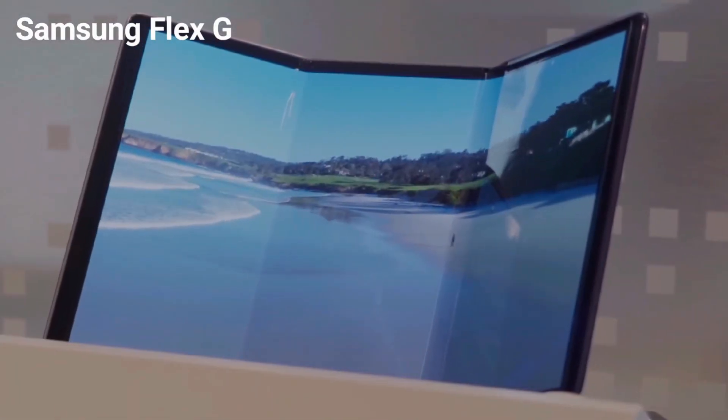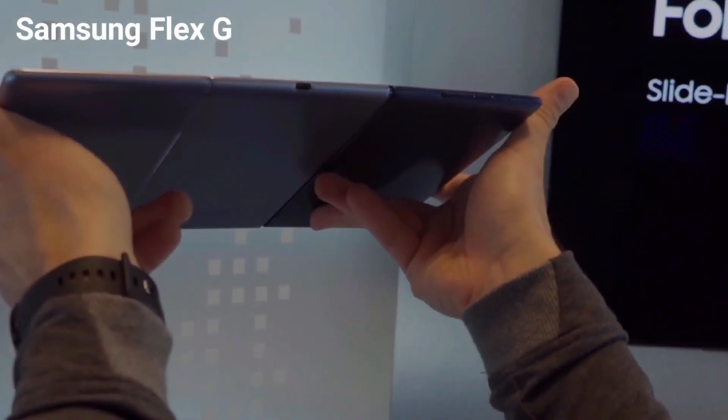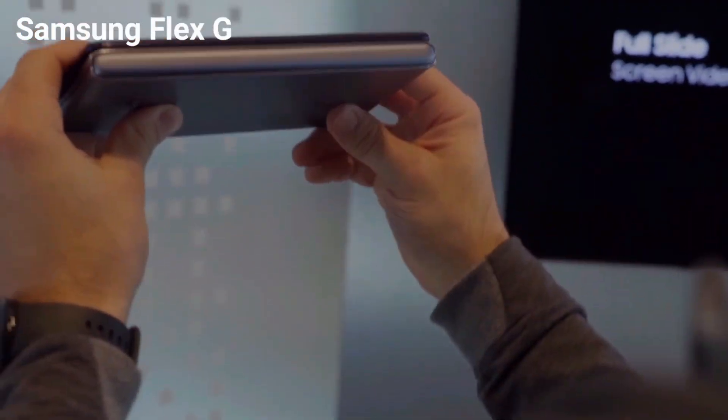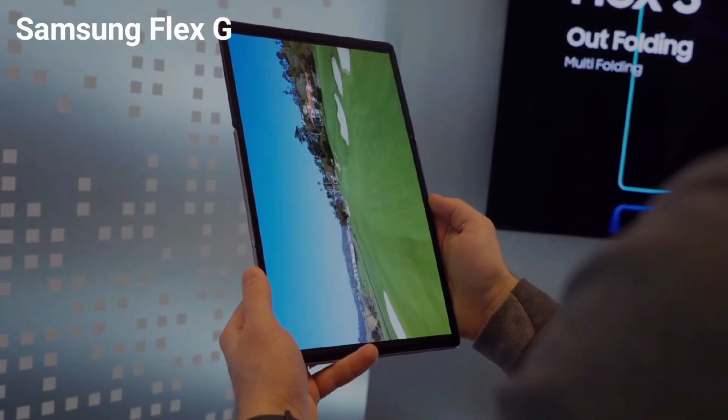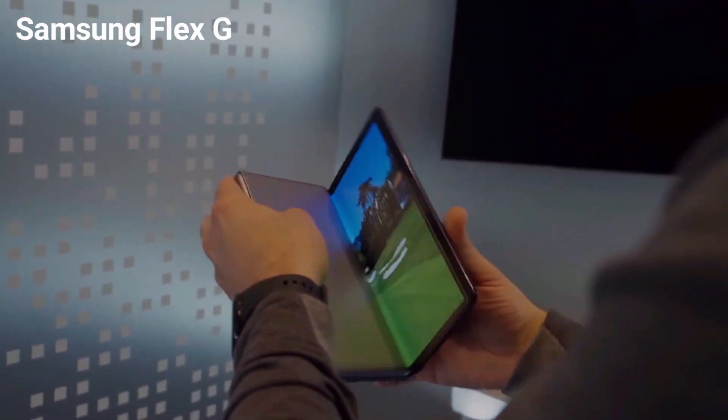Next up is the Flex-G tablet concept, and I think this design makes a lot of sense. I love how the screen is fully protected when it's not in use, and I love how small it packs up. This is like sci-fi, guys — a 12.4-inch tablet that can be folded up and packed into a purse.